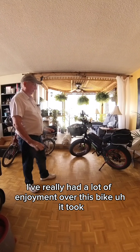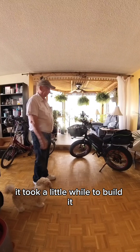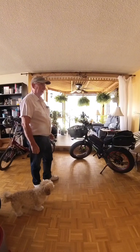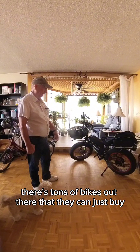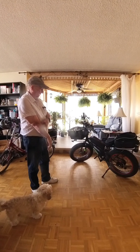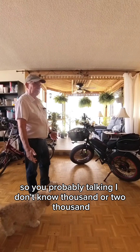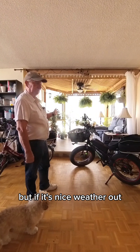I've really had a lot of enjoyment out of this bike. It took a little while to build it, but I really, really like it and I enjoyed building it too. I get asked all the time if I'd build another one for someone else, but no. There are tons of bikes out there that they can just buy. This one I probably got two or three thousand in accessories and then my labor in it — so you're probably talking another one or two thousand. So you've got a four or five thousand dollar bike, but if it's nice weather, I ride this all the time. I go get groceries, go to the store, go to the coffee shop.